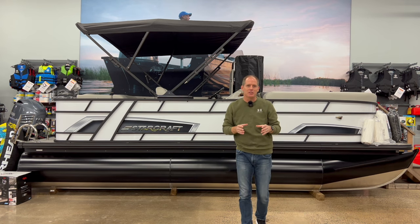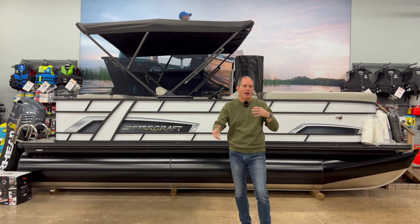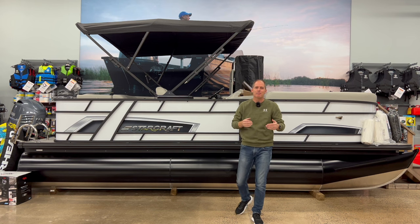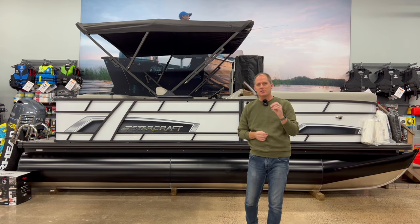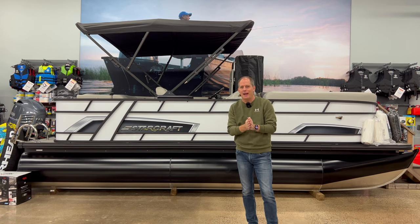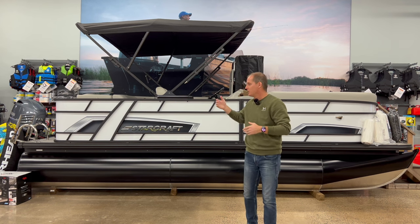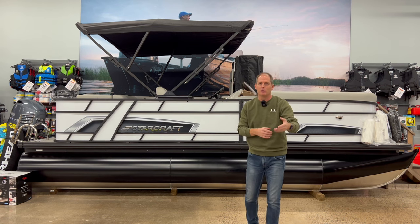The reason I wanted to add this to the channel is I think they fit what we're doing, but also just like a lot of power sports and recreational vehicles, I find these are the kinds of products you need to see more in depth. The website gives you the basics but doesn't really show you the details of how one stands out from the other. We're going to continue to add boats, so if you want to see more, let me know.